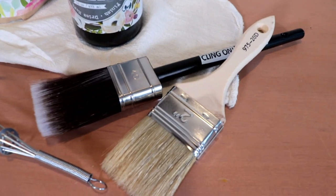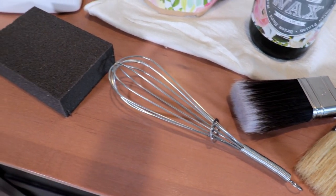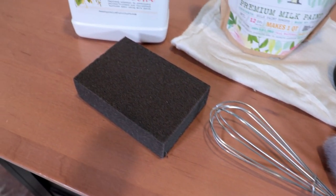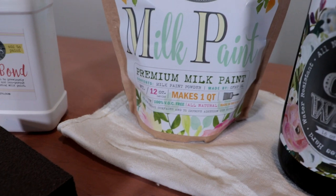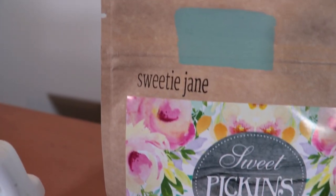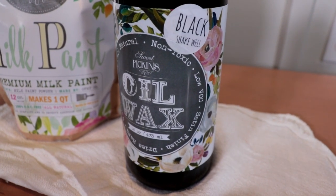For this project I will be using two paint brushes, a stirring whisk, a sanding block, and Extra Bond from Sweet Pickens Milk Paint. I chose their milk paint in the shade Sweetie Jane, and I'm going to be using their oil wax in the shade black.